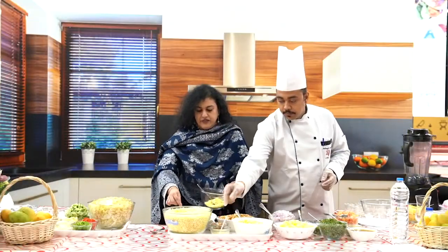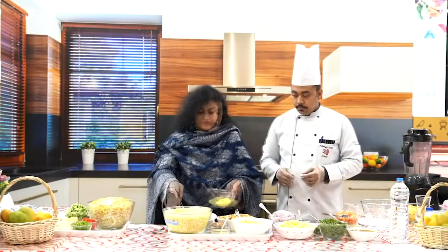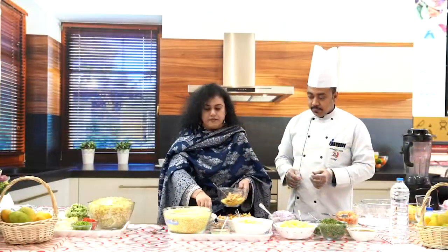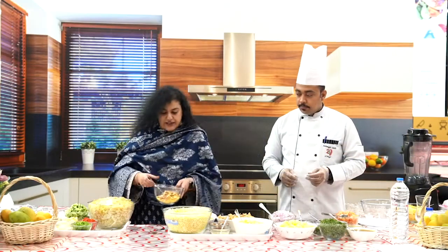To this I'm going to add sev, which is made out of gram flour, and papadi, that's again made out of wheat, and some peanuts. First let's mix the dry ingredients properly.